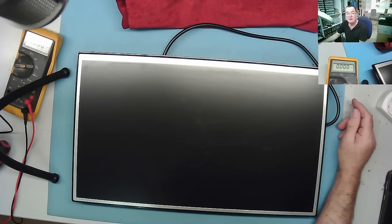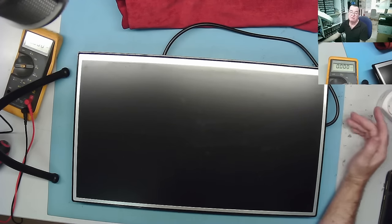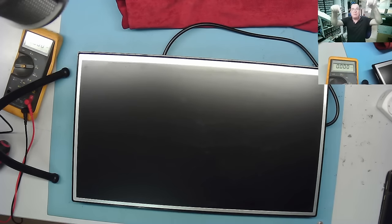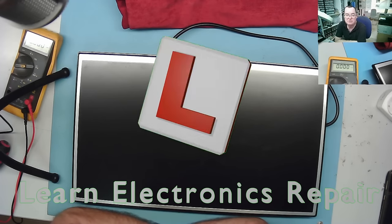Hope you enjoyed that — a little bit of useful information even if it wasn't much of a repair. We've talked a bit about what to do when this sort of thing happens. Get into the comments below guys — I'll see you all soon on another learning electronics repair video. Ciao for now.